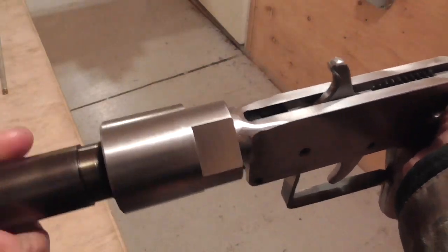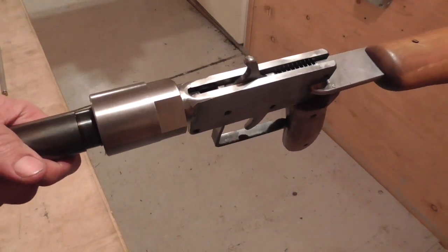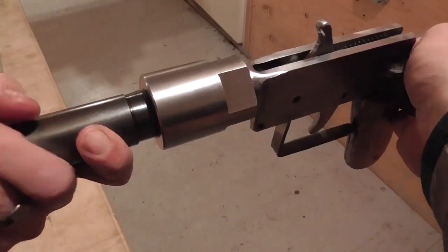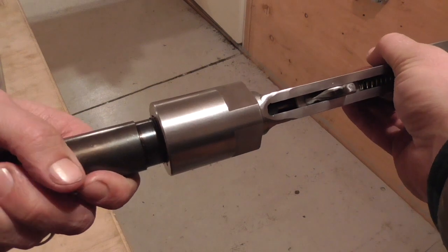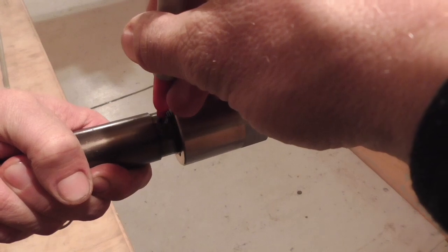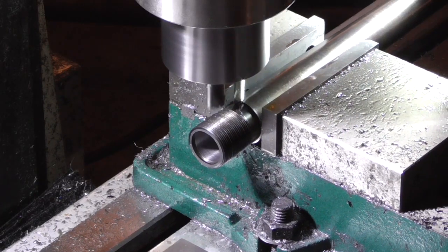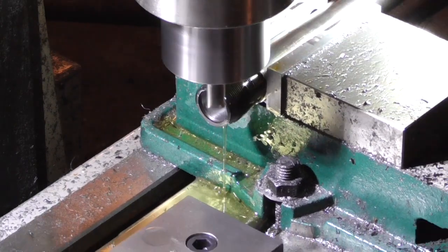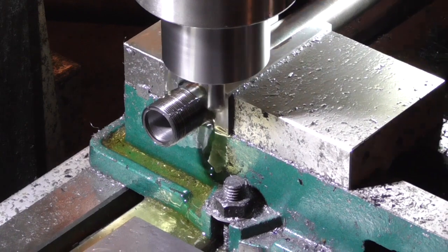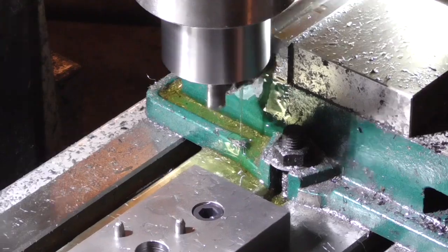The next step was to interrupt the threads. I did this by first screwing the barrel all the way into the receiver and marking where the interrupted thread on the receiver lined up with the barrel. Then, with the portions of thread that I wanted to keep oriented on the top and bottom of the barrel, I milled the edges of the thread interruptions and also milled the threads off the sides of the barrel.